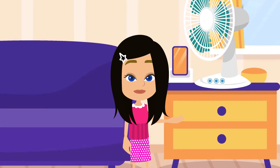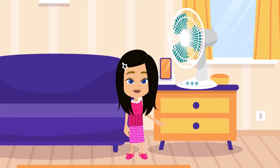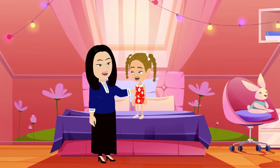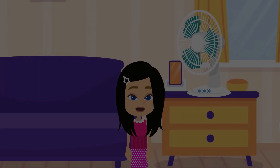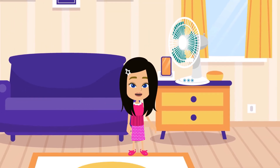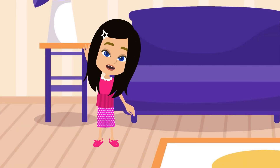Beware. Always obey our parents' reminders, because they love us very much. They always want our safety. That's all. Thank you for listening. Please watch my other videos and we will learn together. Bye bye. See you.